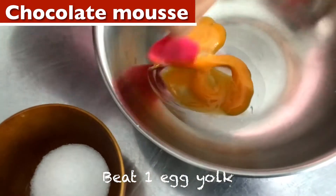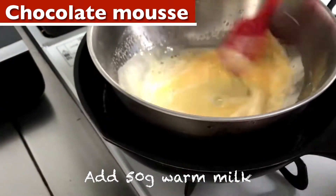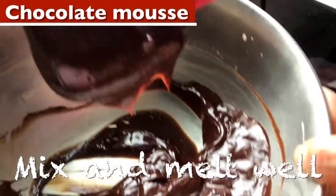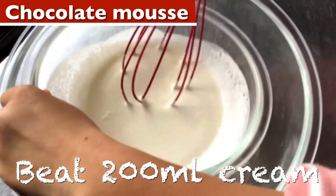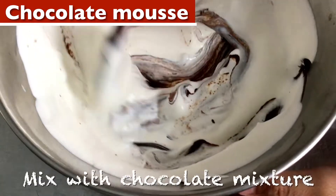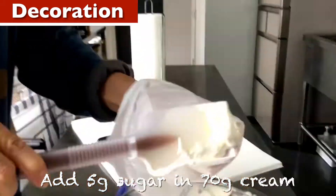Beat one egg yolk. Add 20 grams of sugar until getting white. Add 50 grams of warm milk, put in boiling water until keeping a trace. Add 80 grams of crushed chocolate. It's very glossy. Beat 200 milliliters of cream to soft peaks. Take 130 grams out and mix with chocolate mixture. Mix well and put in the fridge. Add 5 grams of sugar and 70 grams of cream, put into piping bag.